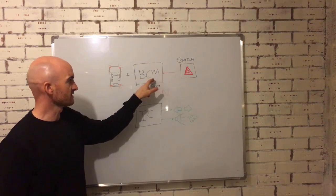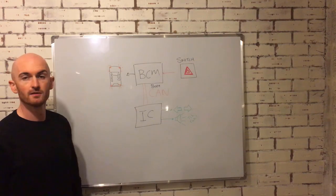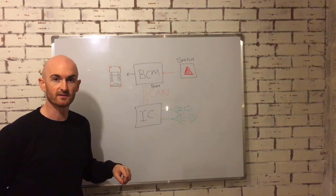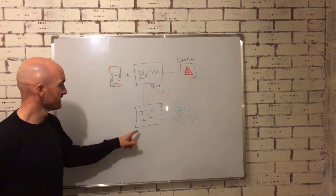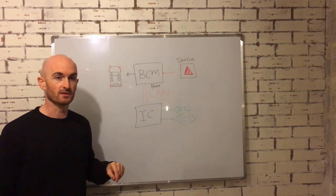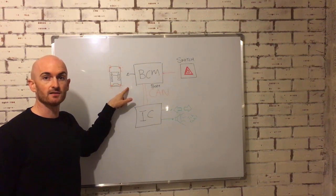The hazard light switch is connected to the body control module that we saw under the glove box, and also the lights around the car. The instrument cluster displays the warning for the hazard light switch and the tick-tock noise that we hear when they're operating. So when we press the hazard light switch, the BCM receives the signal and operates the hazard lights on the vehicle.